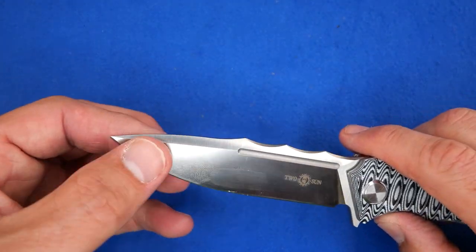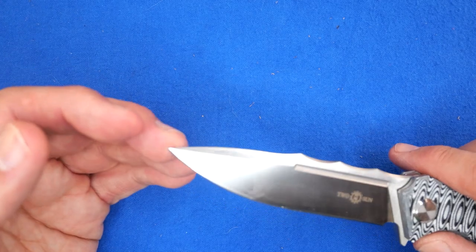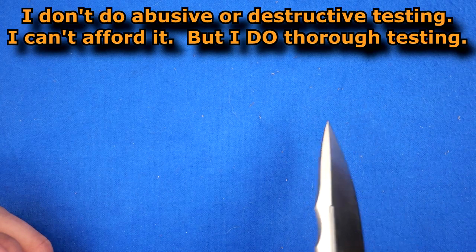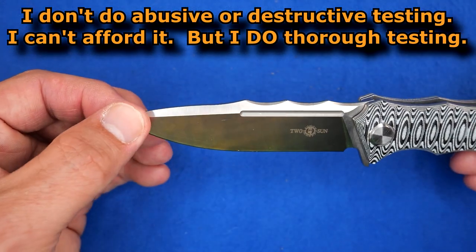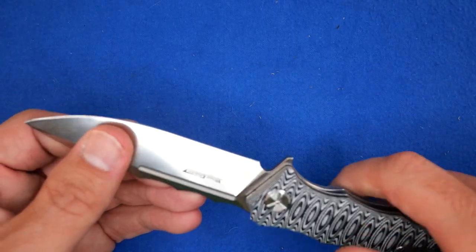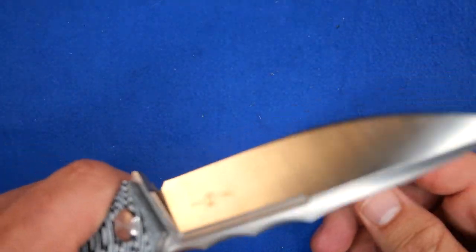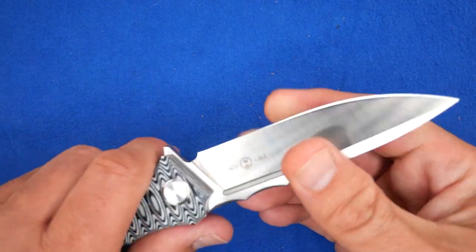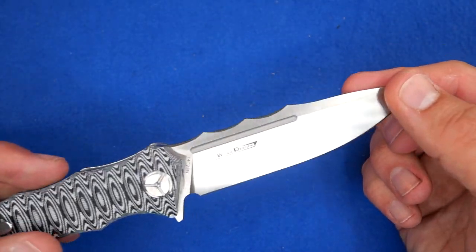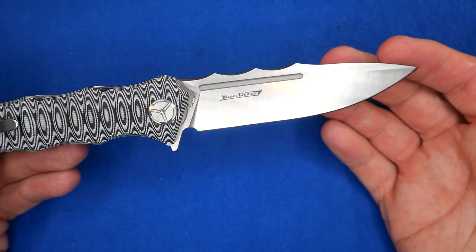The blade shape with the swedge and the main bevel comes to a strong tip. Although it looks quite thin, I wouldn't go hammering this into hardwood and prying, but it's a fairly strong tip for what you get. You've got a very long belly and then a short straight section. It slices very well — I was surprised at how well it sliced. They've done a good job. It's nice and thin behind the grind, and that really helps. So it's great for puncturing and cutting — a good all-around knife.